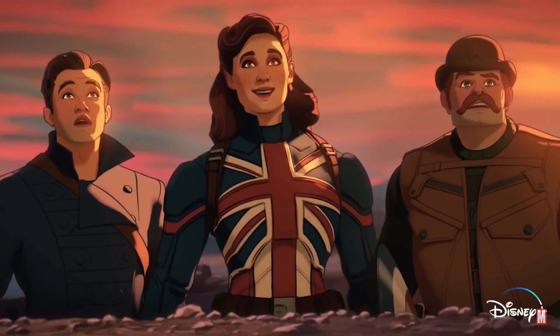First I want to talk about the animation of the series. Watching the trailers, I wasn't very excited for the animation style, but seeing it in context with a full episode, I really appreciate it. It's very stylish, very unique, and it has some really interesting details. I really like this style of animation.